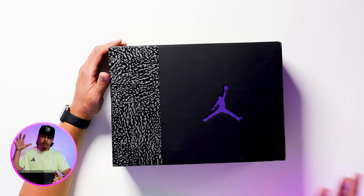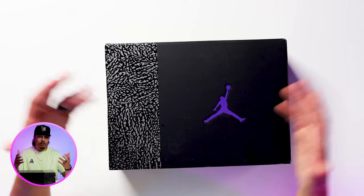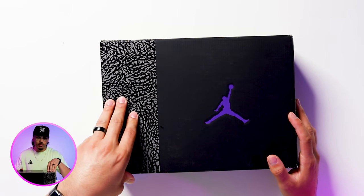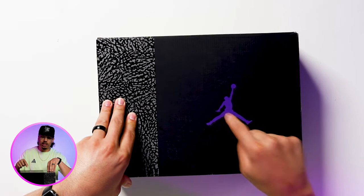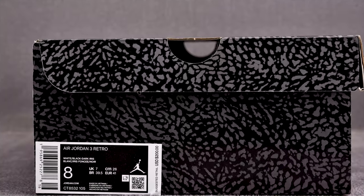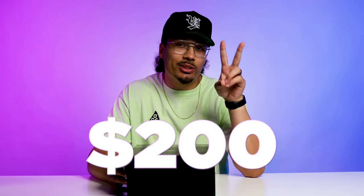Let's go ahead and crack this box open and see what these shoes are talking about. Starting from the outside of the box, you have a predominantly black box, which is interesting because the shoe is actually white. They went with the elephant print on the front and the iris purple with the Jumpman on the back end. The size tag reads Air Jordan 3 Retro White Black Dark Iris, and retail on these is $200.